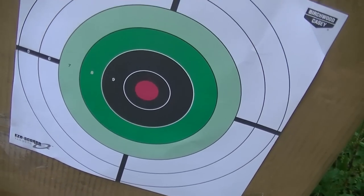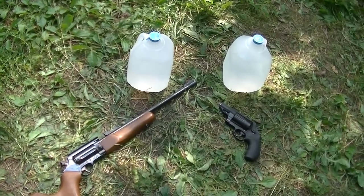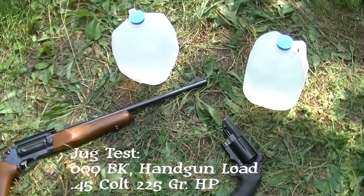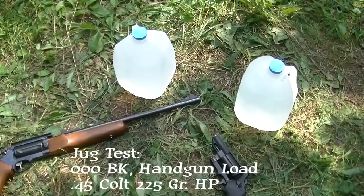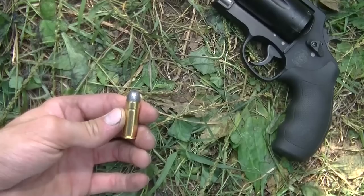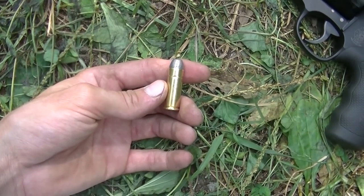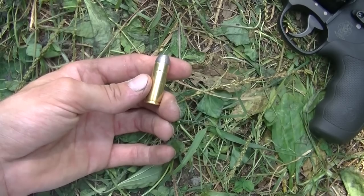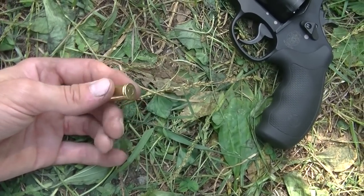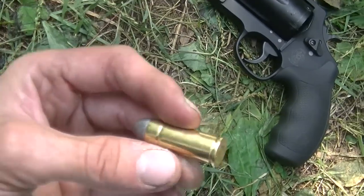I'm also going to show some water jug explosions to see if there's any more splash between the two guns. For the 45 Colt it's really hard to get an accuracy comparison since most people shoot a long gun better than a handgun, but we can compare how well a hollow point or flex tip performs with a larger barrel versus the shorter one.